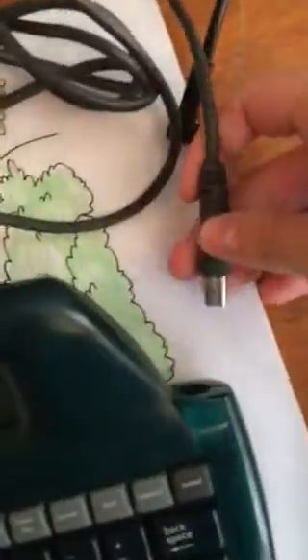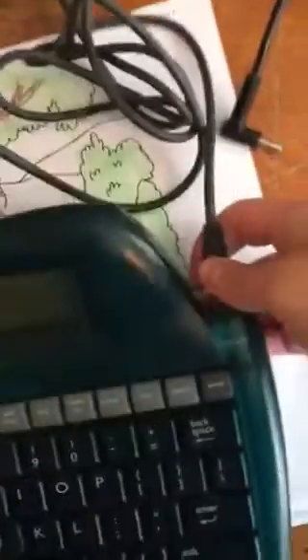I have this cord that came with it — there's a printer end and a computer end. For computer, I just plug this in here, and then this USB port goes into my computer.